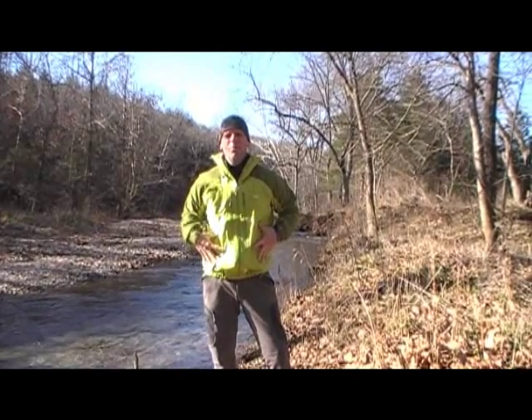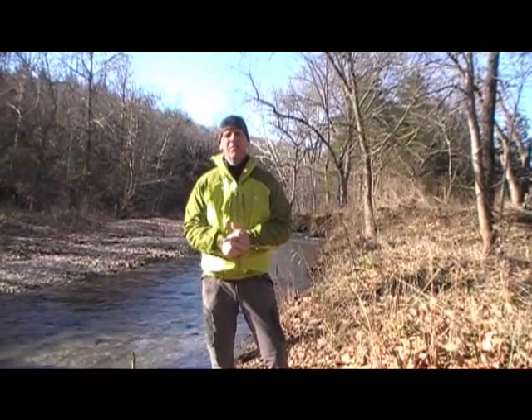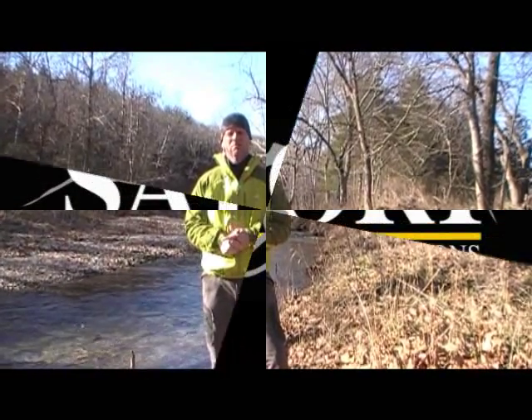As soon as they add the hand warmer pockets for me, it's going to be my perfect jacket. So if you're looking for a jacket, definitely check this one out — I think you're really going to like it.